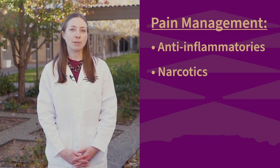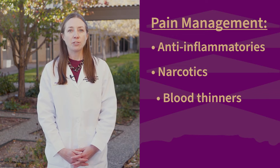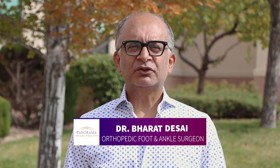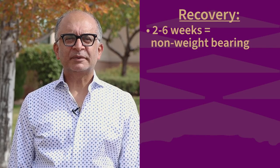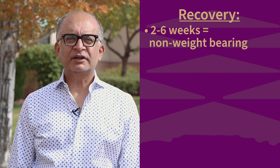Due to a small increase in the risk of developing a blood clot with this form of injury and surgery, patients are placed on some form of a blood thinner for the first few weeks to keep you safe. A period of non-weight-bearing will usually be required after your surgery, based on the type of fracture you have. Most patients can expect to remain non-weight-bearing for two to six weeks to allow the injury to heal.